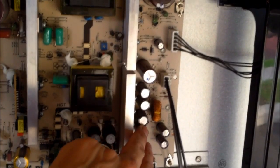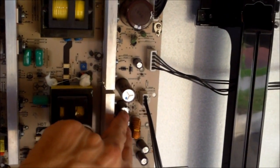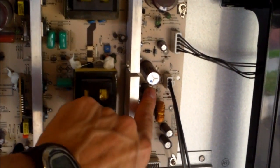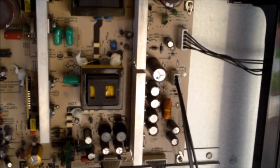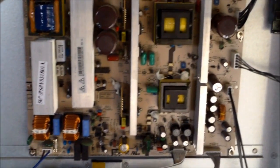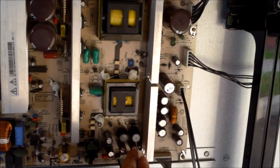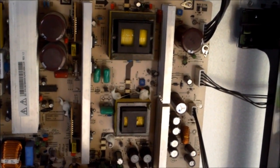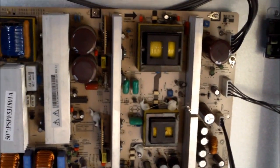They also act as energy storage — they store energy to help the TV to turn on. So if you find a lot of bulged capacitors and they feel bubbled, I would change those out. You can go on my Tampa Tech channel and click on my TV repair playlist and you'll see those quite often. I'll show you how to read those with a capacitor meter and how to swap them out, solder them, and all that good stuff.